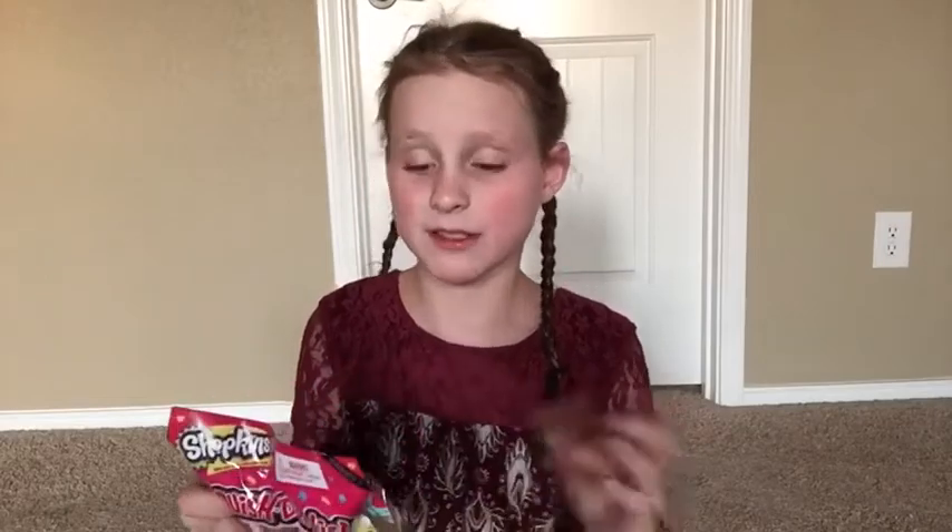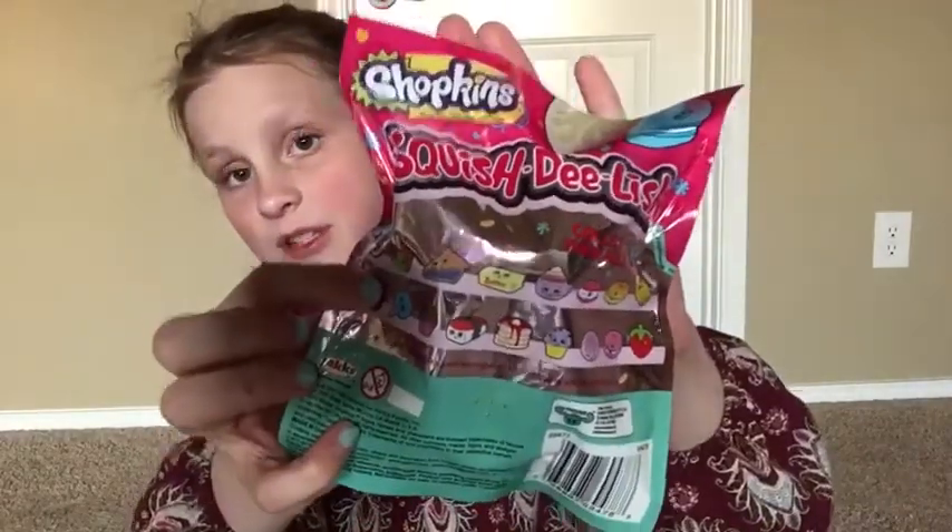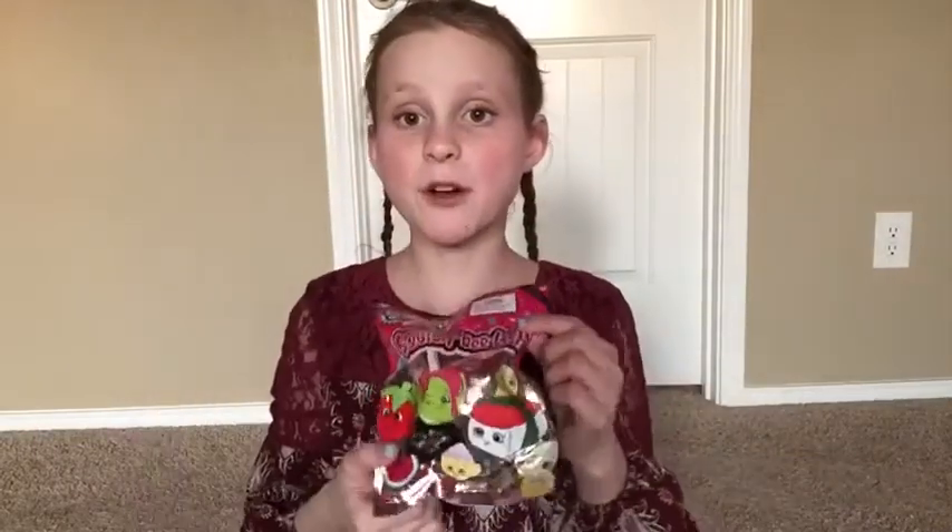I paid for these with my own money, just so you know. So I got three of them, and they're all little foods obviously because it's Shopkins. These are all the ones you can get - there's two different colors in each design, and there are more than just 17 designs shown on the packaging. Before I get started, please hit that bell and hit the subscribe button so you get notified when I post a new video.